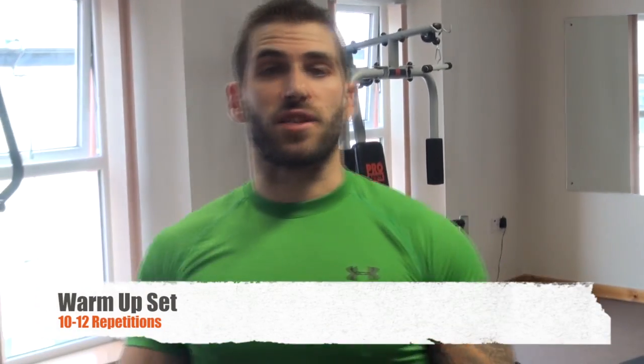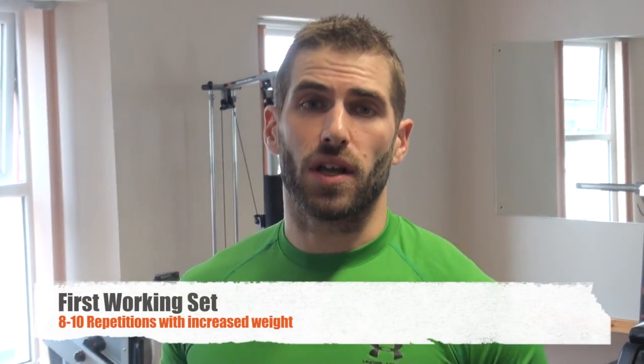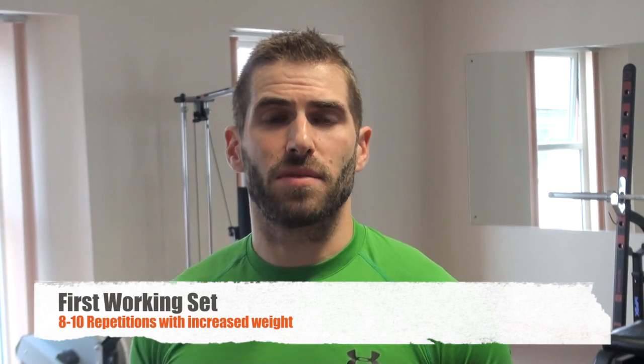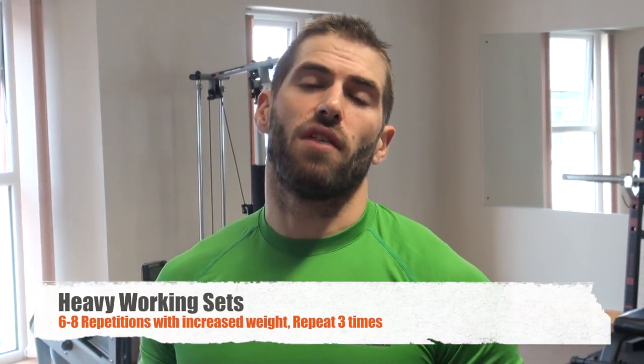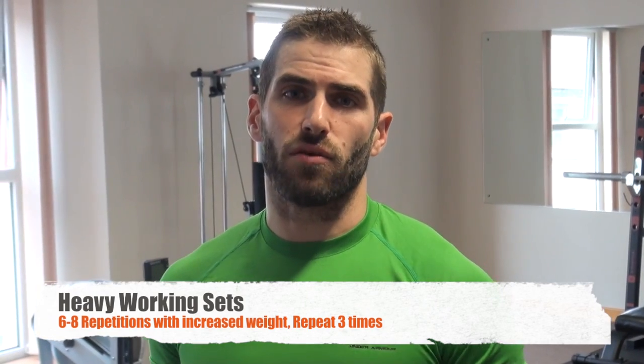We do a warm-up set of 10 to 12 reps, add a little bit more weight — not too much — and go for 8 to 10 reps. Then we go for our hard working sets: a power range of about 6 to 8 reps at a heavier weight. Take 1 to 2 minutes rest time in between each set. By the end of it, you're going to feel those deltoids really burning.